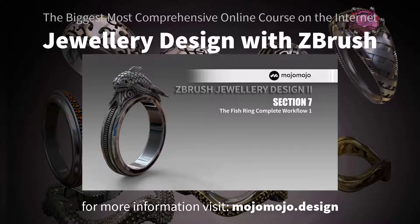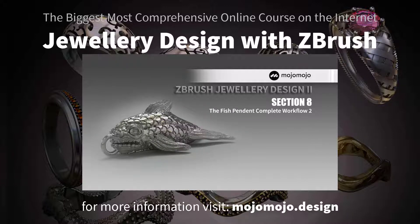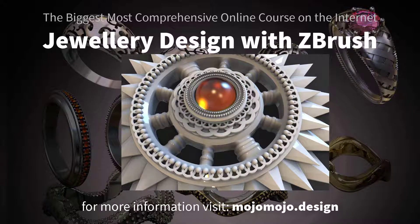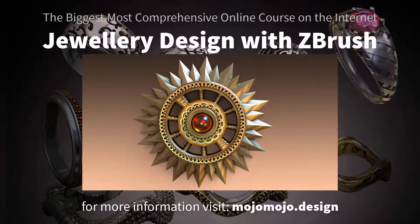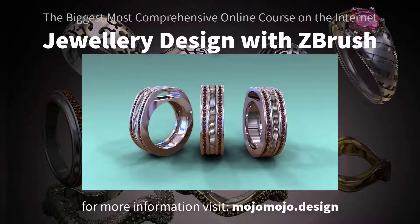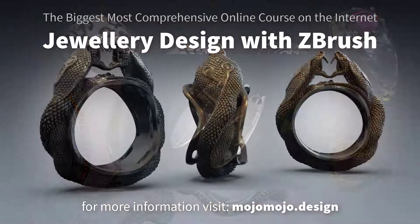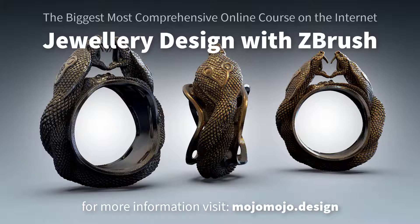This is the only course you will ever need if you are interested in jewelry design inside ZBrush. I've also included for beginners a free pure basics course, which covers all the basics you need to take this more technical course. I work from starting very slowly and simply, and as we progress through the course we will get faster and faster. Check out the link below.